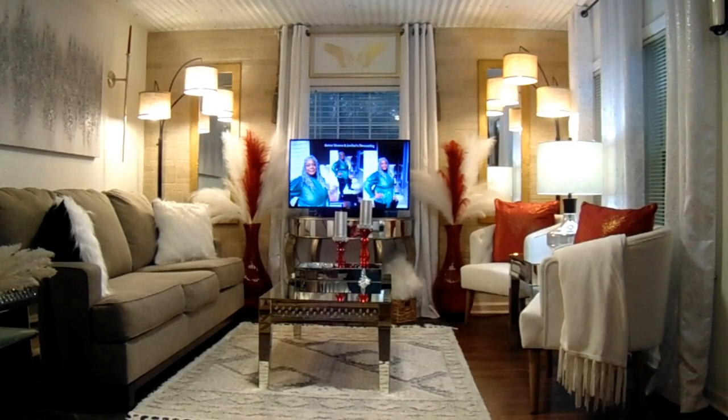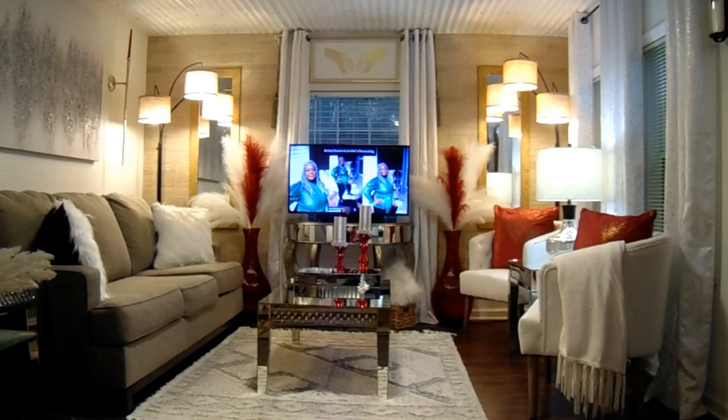Hello, Better Homes and Jordan's Beloveds. Today is Sunday, February the 4th, and I'm here in my kitchen behind the camera today.